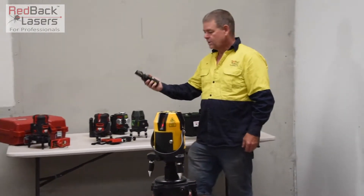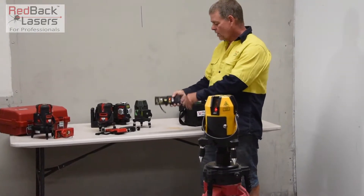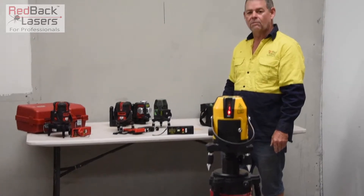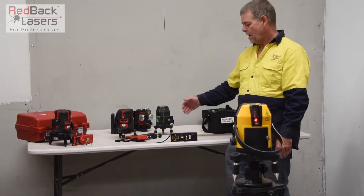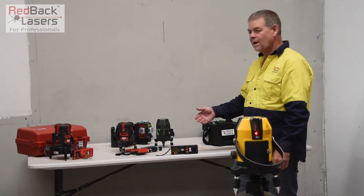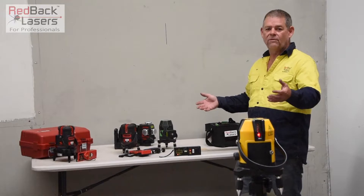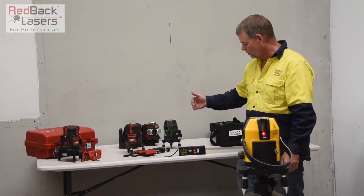With the receiver, we turn on our receiver, press the auto track, put it down over our mark and direct the laser around. The laser is going to track around, talk to the receiver and track itself in. That's a class 2 red beam laser. That receiver is going to pick that up up to 50 meters away. We can track within 15 to 18 meters and once it's tracked it will lock on.